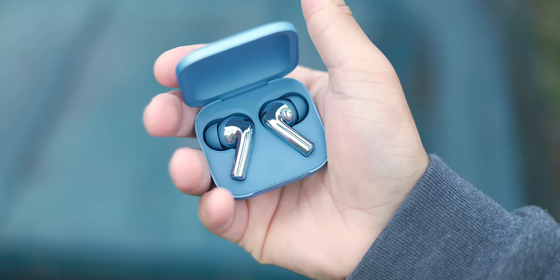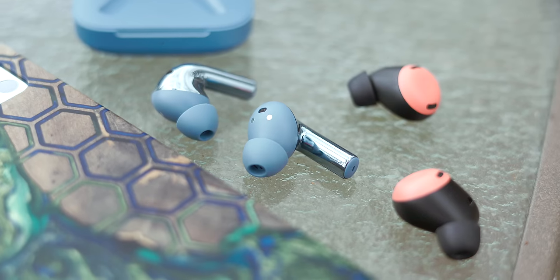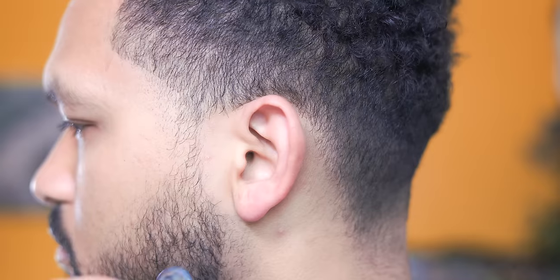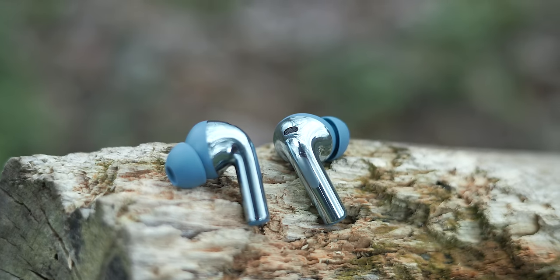For that, I'm going with the OnePlus Buds 3. Not only are they super cheap at $99, but more importantly they are so comfortable. Something about the ergonomics fit my ear quite well, so I don't have to shove them into my ear canal — they just sit there perfectly and seal with no hassle. All other features are icing on the cake.